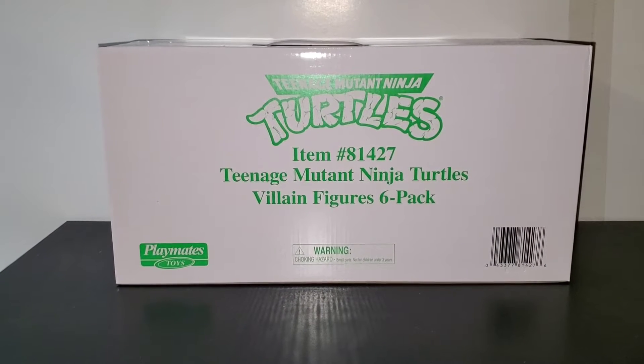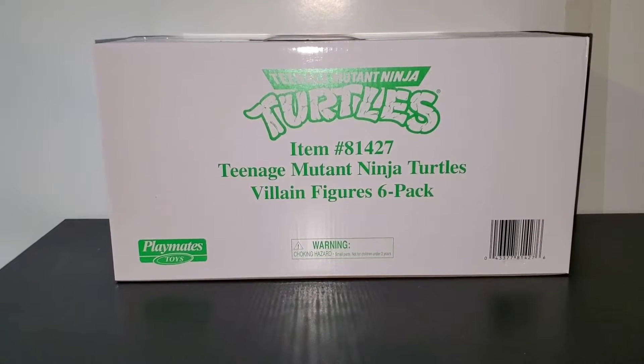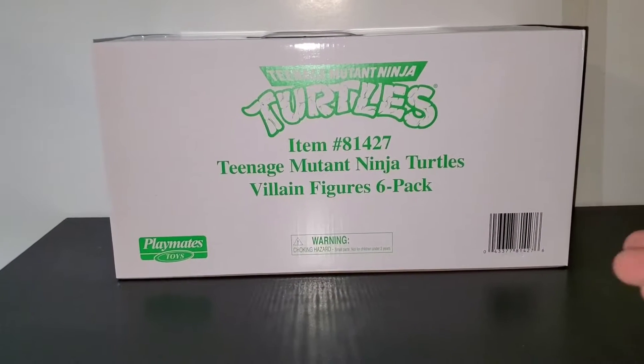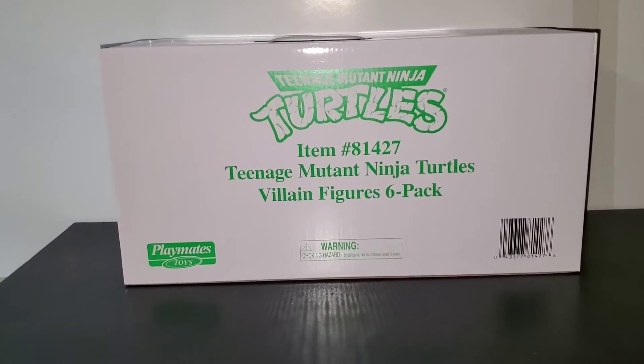What's up everybody, back again with another unboxing. This time, as you can see, we got the Ninja Turtles villain figure six-pack, so let's pop it open.